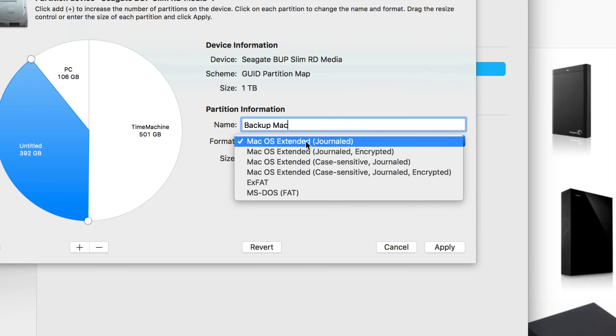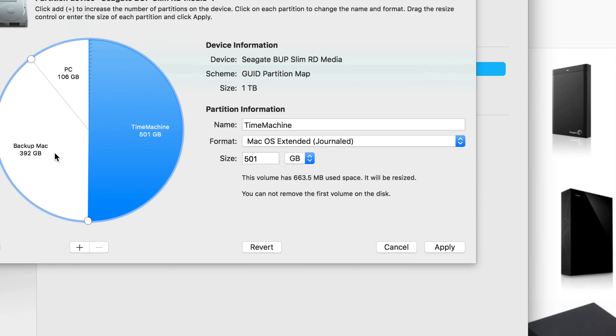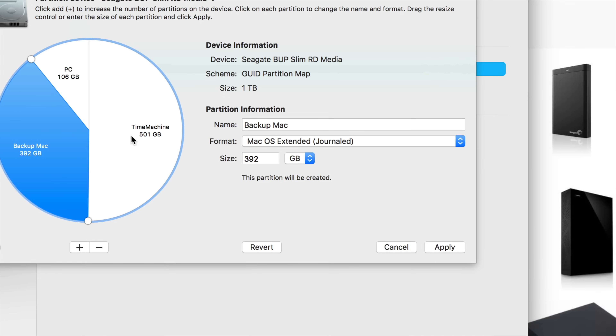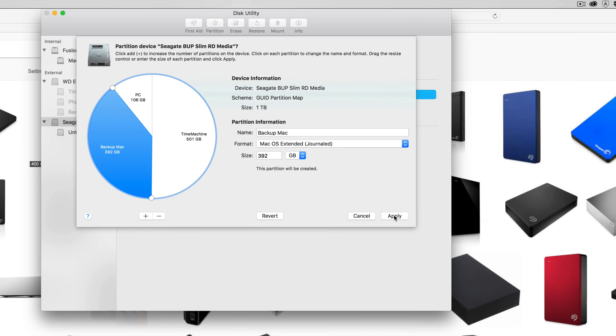The third partition I just want for Mac, so I'll call it 'Backup Mac' and leave it in Mac format. Once you have all three partitions set up, click Apply. When you plug this into a Windows computer, you'll only see the PC partition — not Time Machine, not Backup Mac. That keeps things clean and virus-separate.